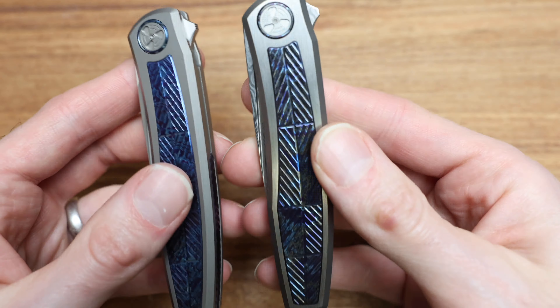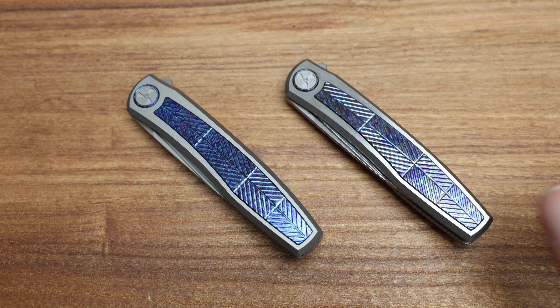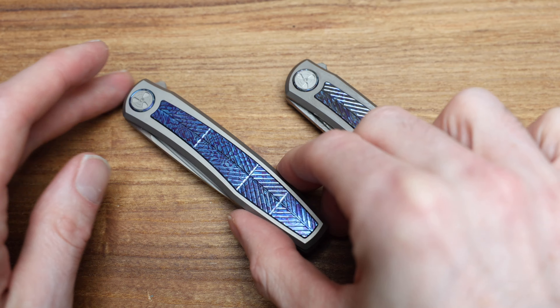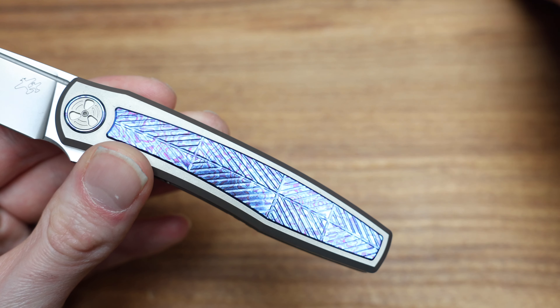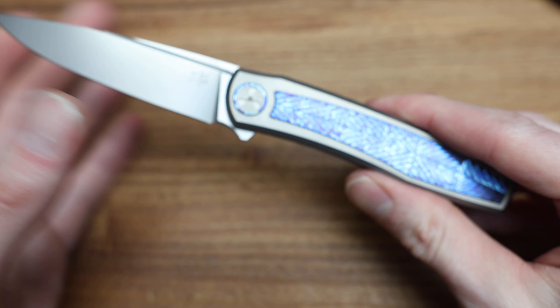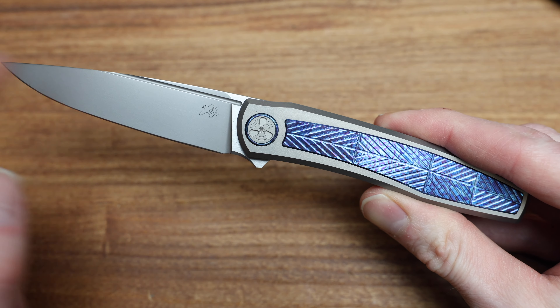I believe the Damasteel one is bead blasted and then satin finished versus just a standard bead blast. And if I'm a betting man — which I'm not — I think these guys are done by our friends over at Riet, which is pretty cool because the packaging is very similar to what you'd expect. So this guy is the M390 version.